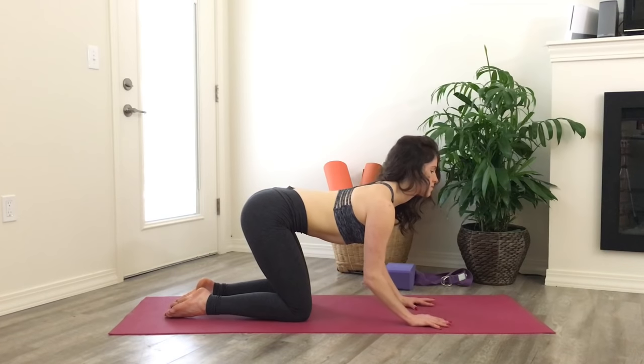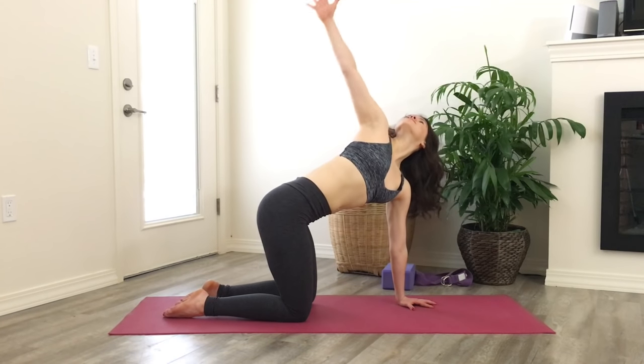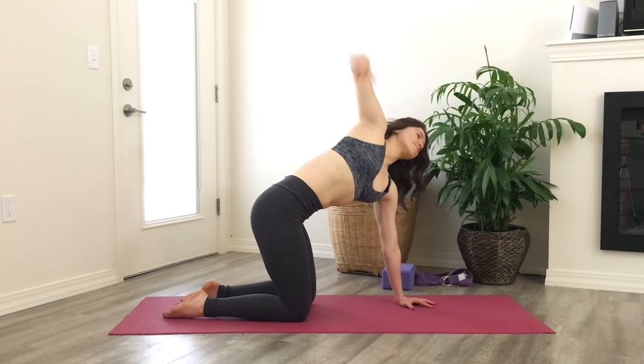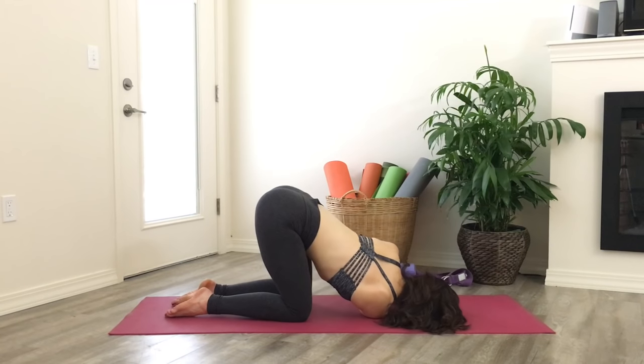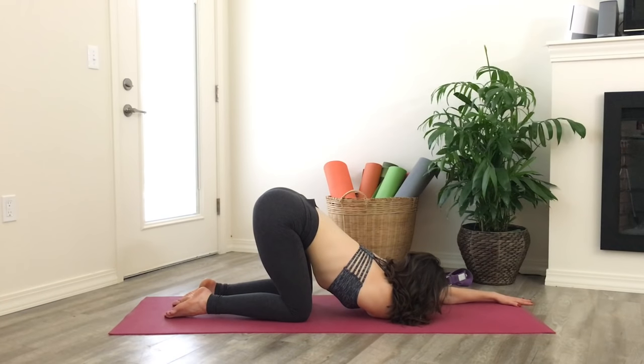Inhale the gaze up high. This time, reach your right hand up towards the sky. Weight comes into the left hand as you take some rotations in the shoulder, eventually weaving the right arm all the way underneath your chest. The right shoulder comes down, the left arm extends in front of you, and your right ear comes to the mat. Continue to breathe here.